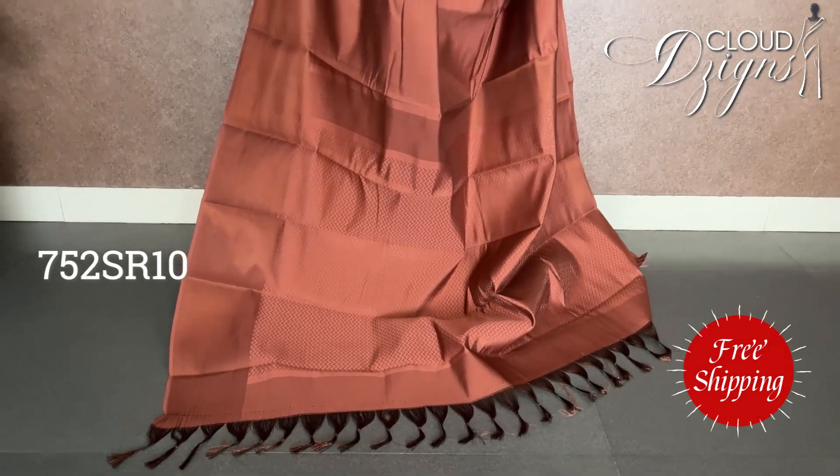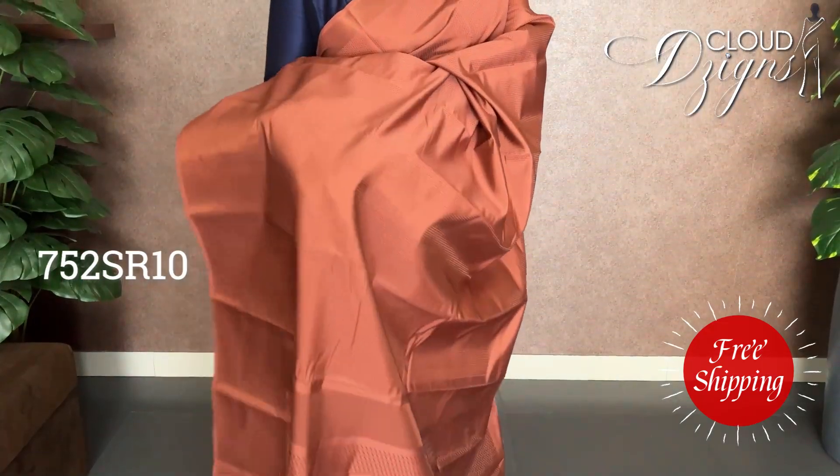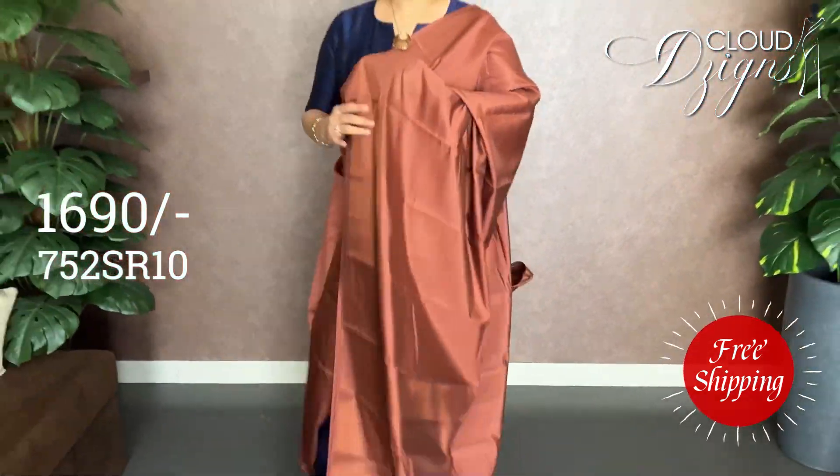This style is called almost the same as the V-patterns. It is made of copper on the top. Double-side border.